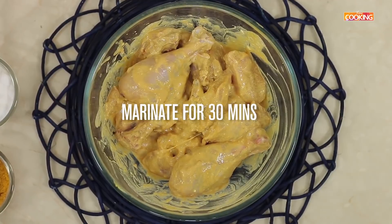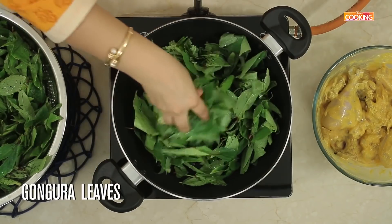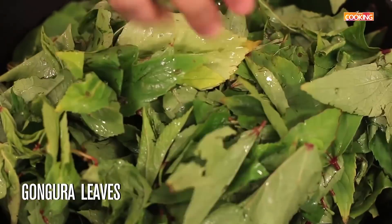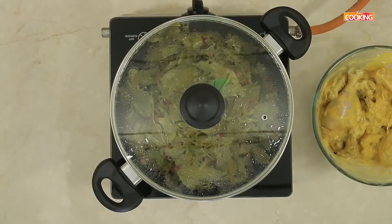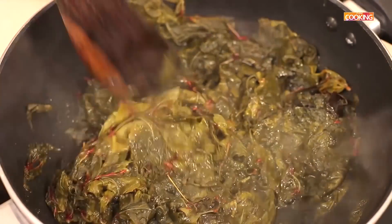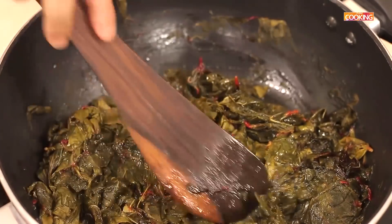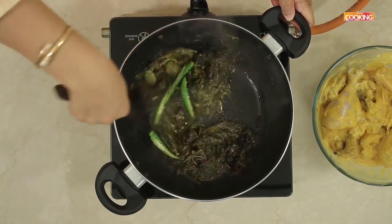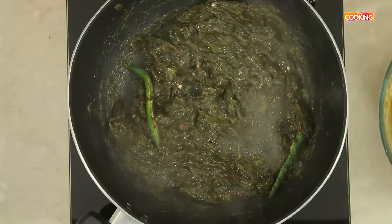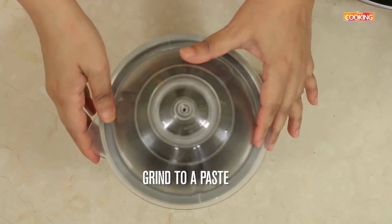Marinate the chicken for about 30 minutes minimum. Take a nice wide saucepan, add a little oil. I have just washed a bunch of gongura leaves — I'm going to add all of them. Close the saucepan for a few minutes. Continue to cook the leaves. Now I'm going to add 2 slit green chillies. The leaves are cooked well; turn off the stove. Cool this mixture and grind it in the mixer to a nice fine paste.